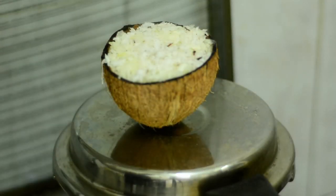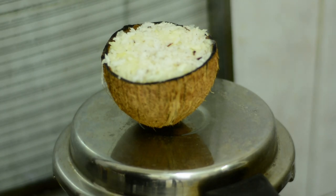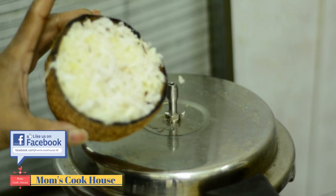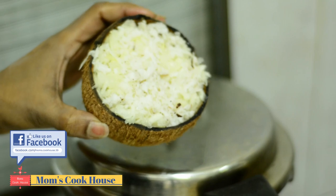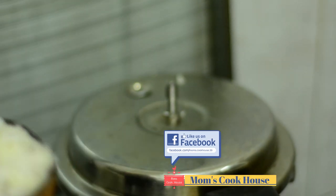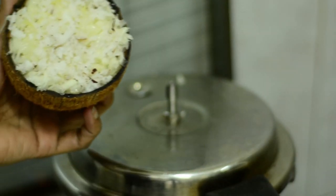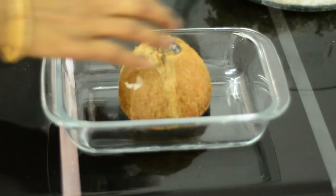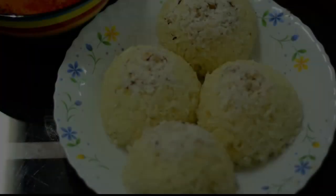I made this product for 5 minutes. It is the product. We will be ready to taste it.